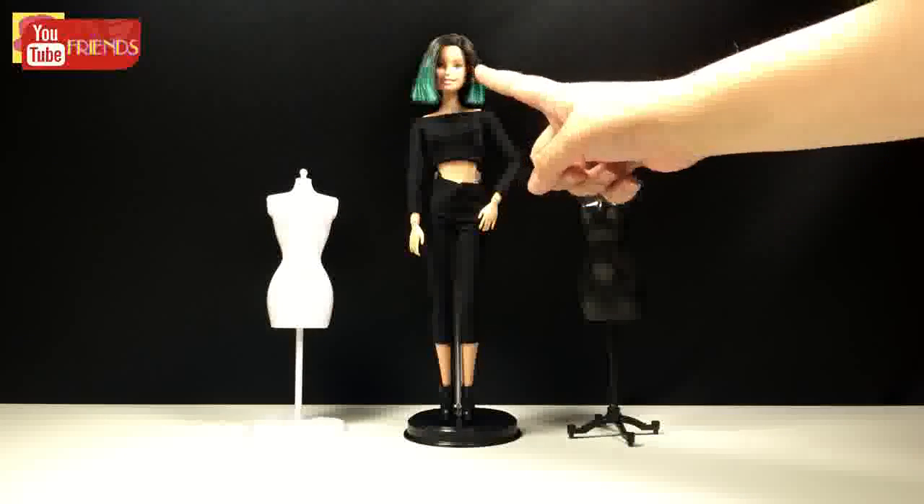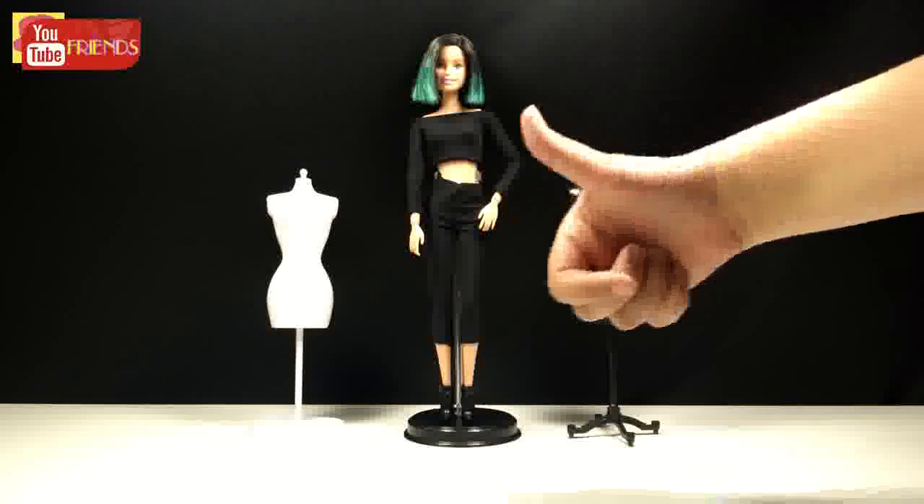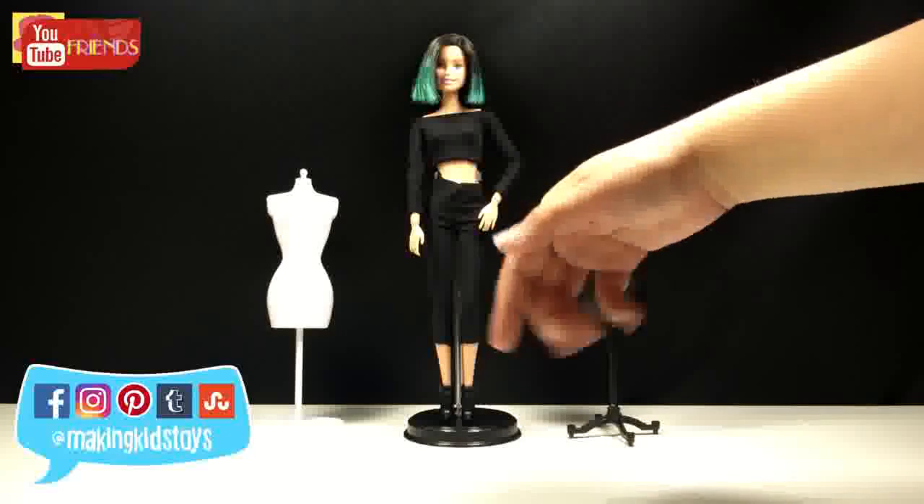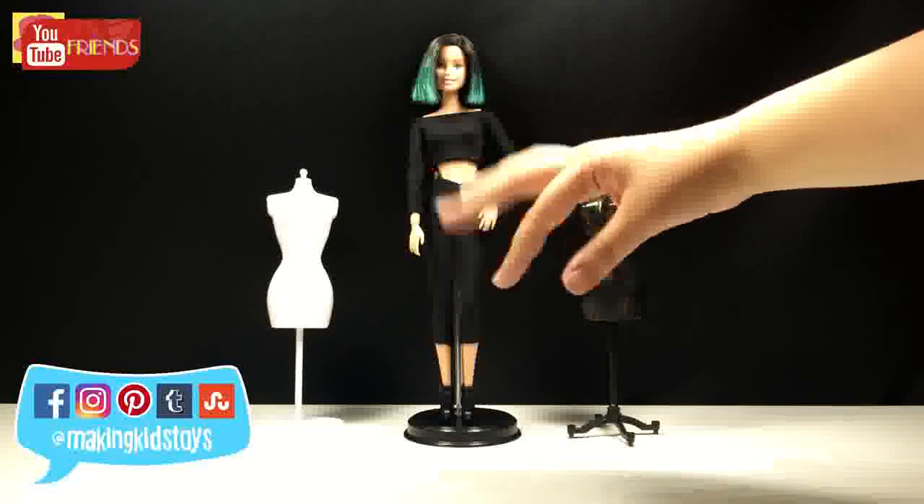I washed her hair and this is the result. What do you think? If you like it, give it a big thumbs up. Do not forget to comment below and subscribe. Have a lovely day. Bye!